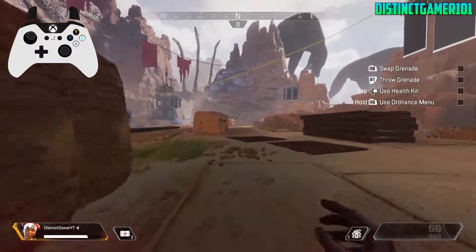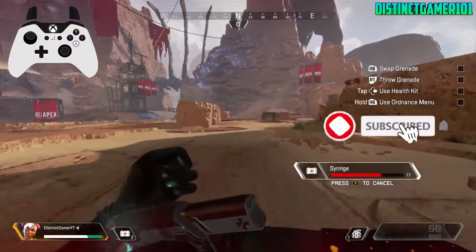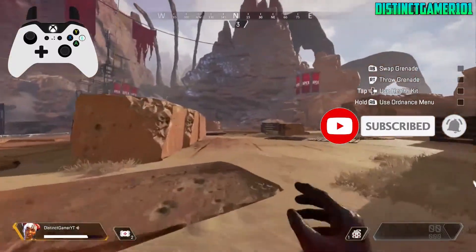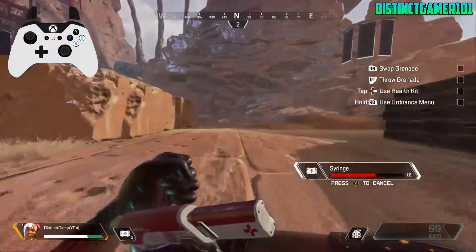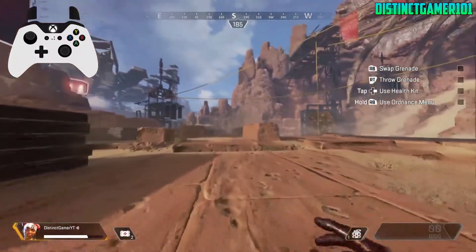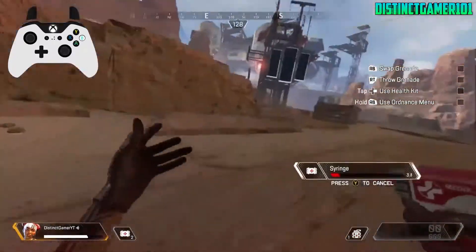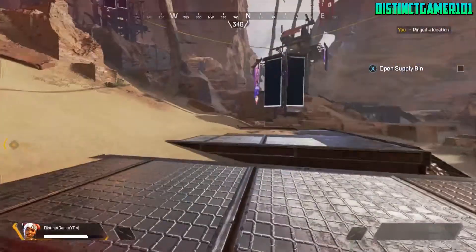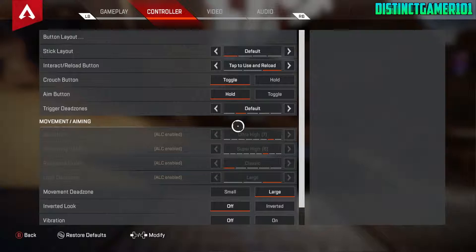It's not very hard to do at all on console and it's even easier to do on PC, but today I'm going to be showing you how to do it on console for both Xbox One and PlayStation 4. There are two types of b-hopping. In order to b-hop at all in this game, you will actually have to go into your settings, go into controller settings, and go to where it says crouch button and make sure it is on hold.